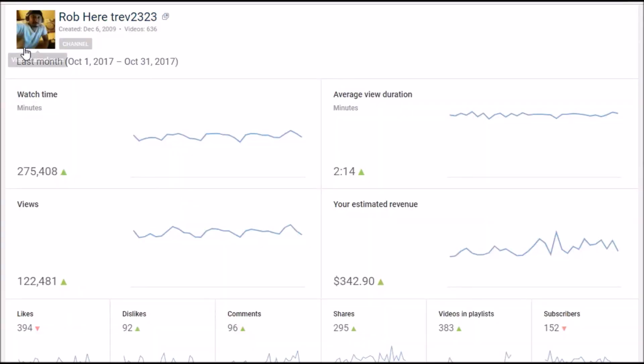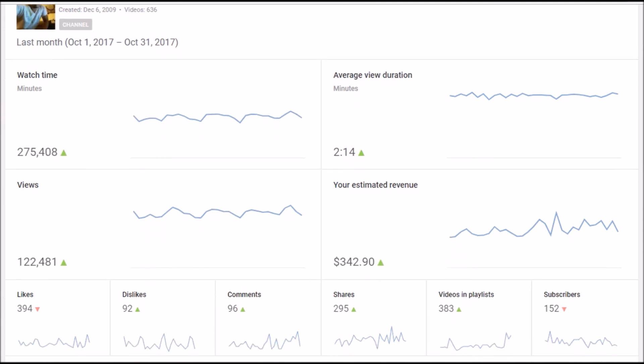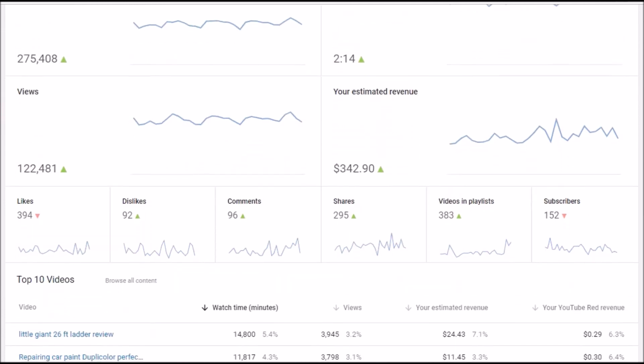This is Rob here, Trev2323 - that's me right there. I've been on here since 2009. I've got 636 videos up right now. This is the last month of 2017. My watch time is 275,000 minutes. My average view duration is 2 minutes and 14 seconds. The month before, average view duration was 2 minutes and 53 seconds.